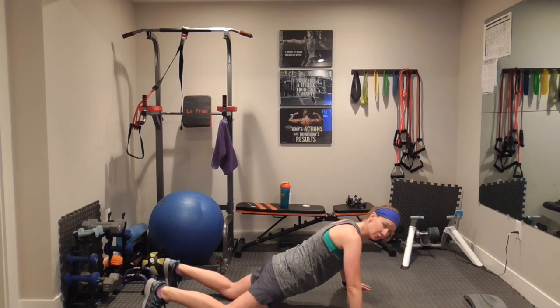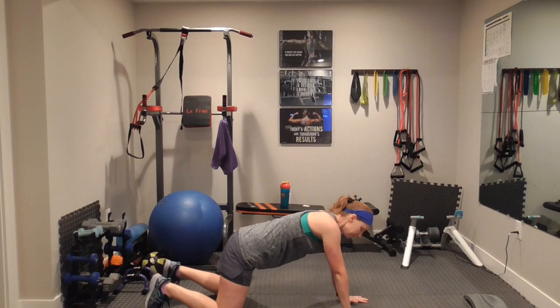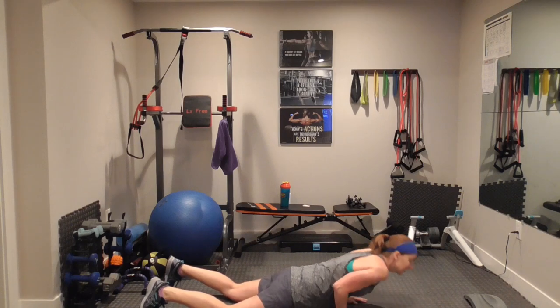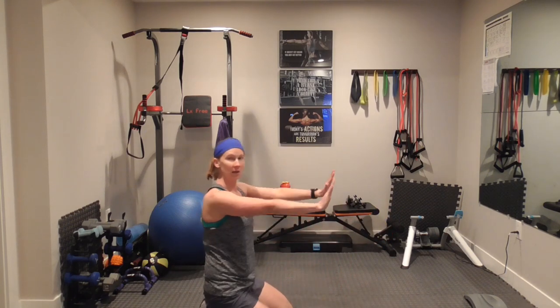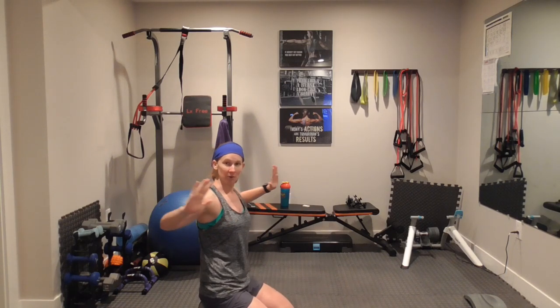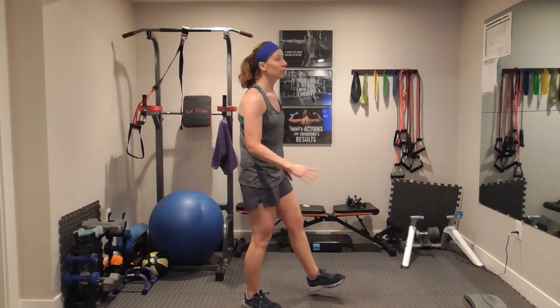If you want to stay on your toes and can only go down a little, that's what you do — you're still working. You can go down to child's pose in between. For tricep push-ups, your hands are in right underneath your shoulders, going straight down and straight back up, making those elbows scrape against your rib cage. If you need to do them against a wall, do them against a wall. If you need it elevated a little bit, use a bench.